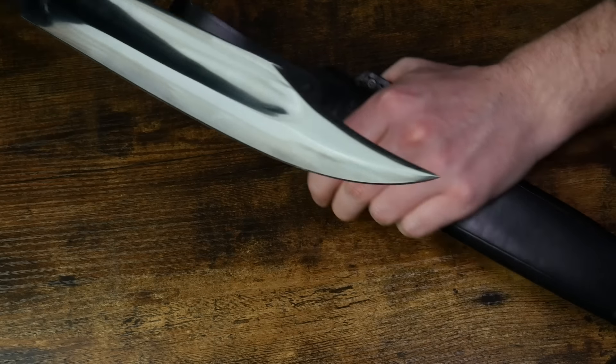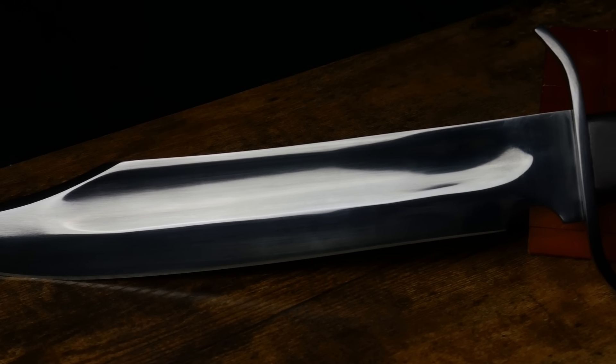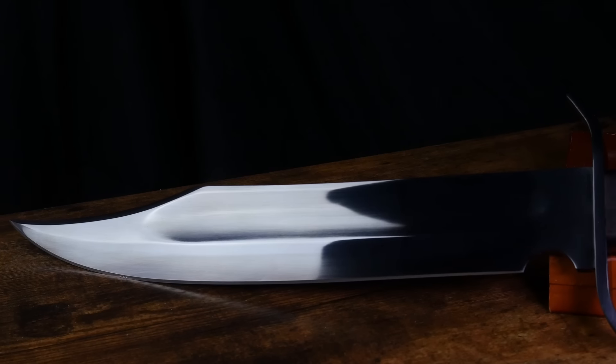The Bowie Knife — the legendary weapon of the American frontier. Today we will be looking at what exactly a Bowie is, why it's designed the way it is, and how it shaped history.